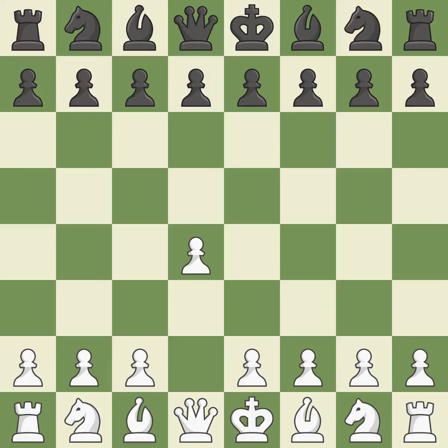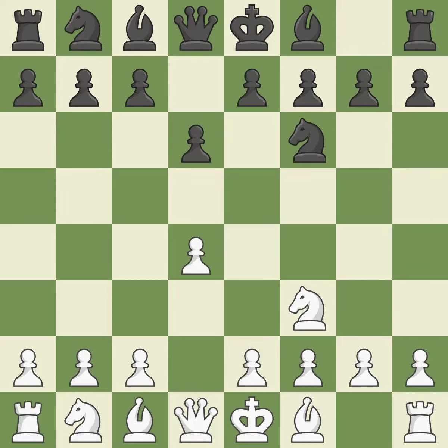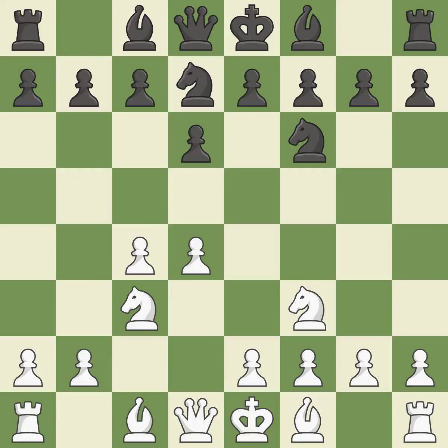Opening with the queen's pawn. D6 defends the E5 square and allows the light-squared bishop to develop. NF3 advances the knight, aids D4, and stops black from moving on E5. NF6 develops the knight toward the center and controls the E4 and D5 squares. C4 moves into the center, taking over control of D5 and getting ready to advance the knight behind the C pawn. A knight moves out of its beginning square and into the action, developing it from its starting square and activating it.